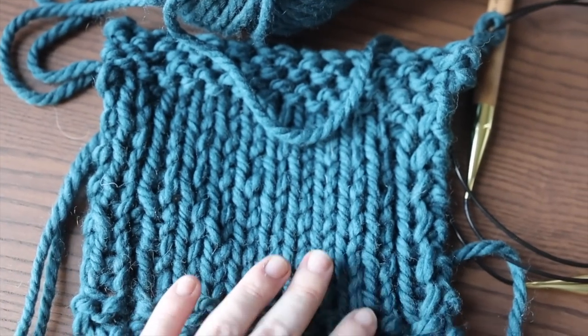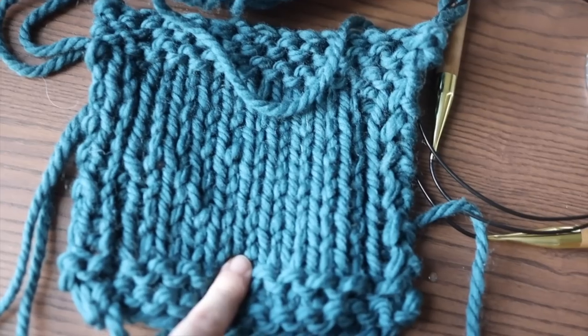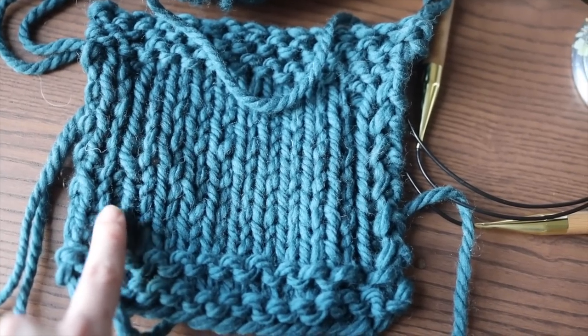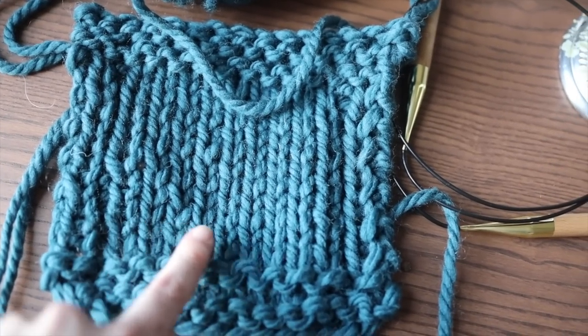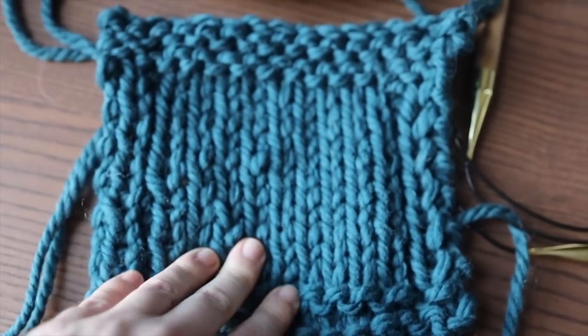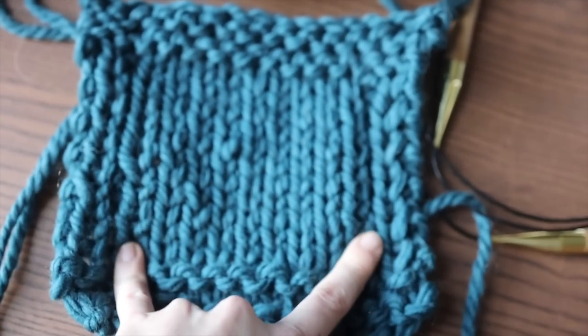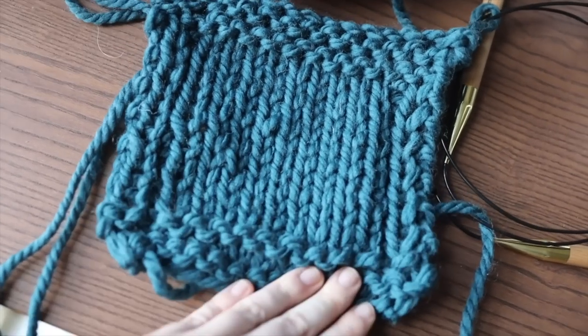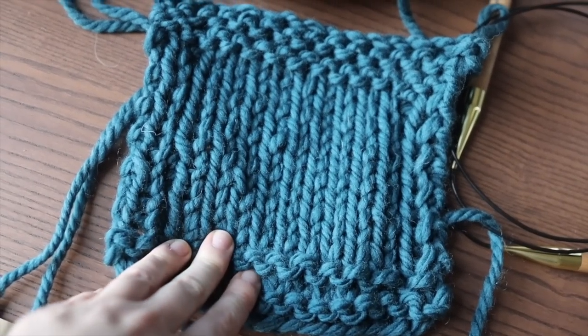I knit up a swatch, which I find is pretty important when basically every stitch counts hugely in such a large size. I am a little over on width — this is four and a half inches rather than four. I'm going to be good with that and I've decided to knit a size small because I have a slightly wider cage. So I'll start knitting the ribbing and I'll check in with you again once I finish the ribbing.